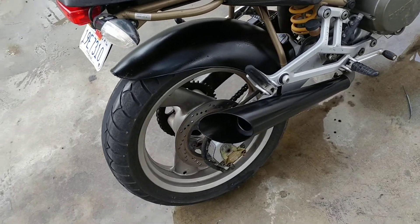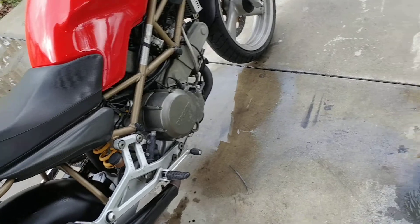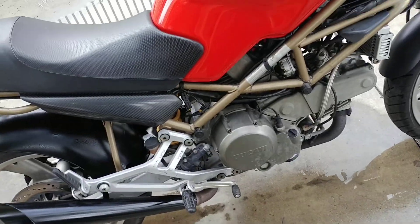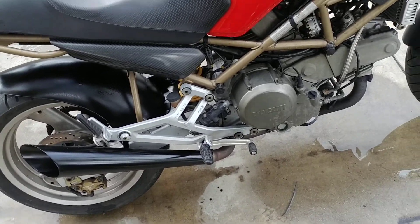Got tags to July of this year. It is a salvage title — I'm not sure why, I bought the bike that way. It's ridden straight ever since.